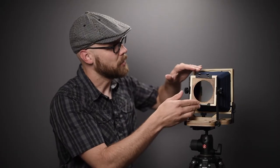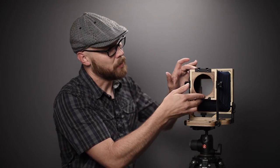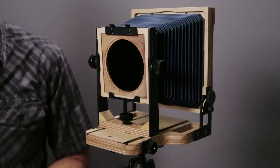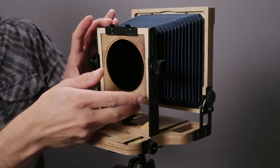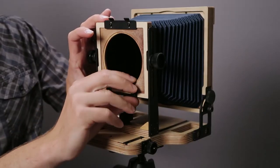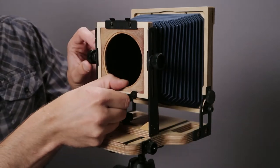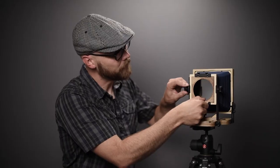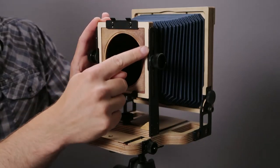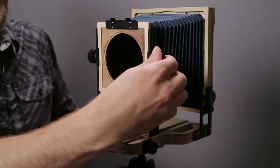Next we need to adjust the front standard and lock it in place. This is where you can move it up and down and adjust tilt, controlled by these knobs on the front. There's an indent, so if I pull this up it will drop into the indent at a predetermined spot. I'm going to zero this out so that the wood part on the front is flush with the metal part, and once it looks like that we'll lock it down.